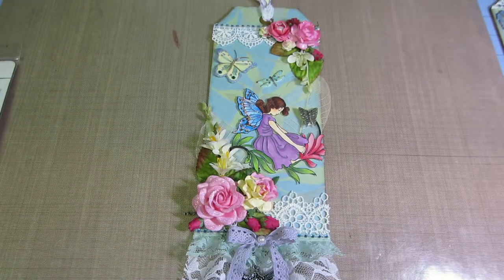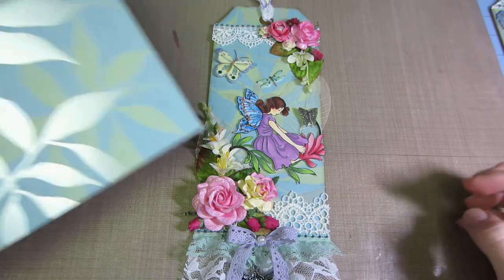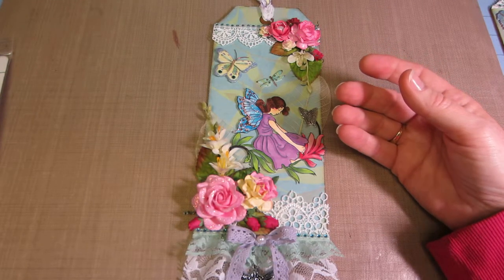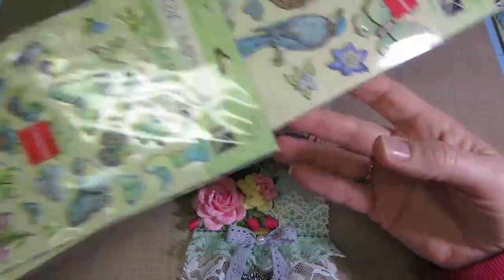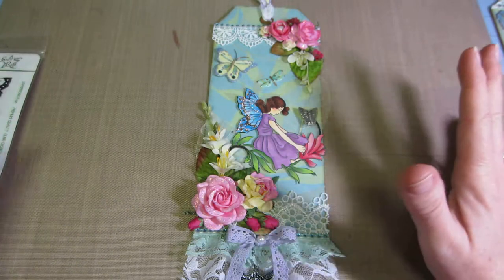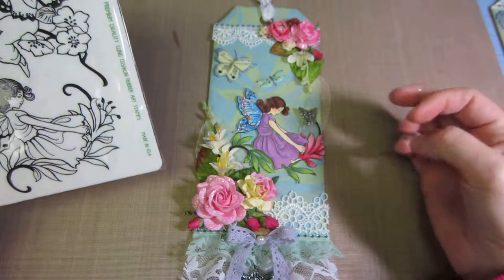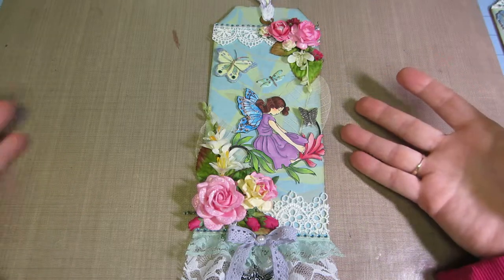I went to Joann's the other day and they had this K & Company paper — I think it's called SW Botanical — and this is the paper I used for the background of my tag. I just thought it was so pretty. They also had all the stickers and stuff on sale, so I got them. I was planning on making a mini album — I've been working on these little file folder mini albums — but then I thought, it's very fairy-like.